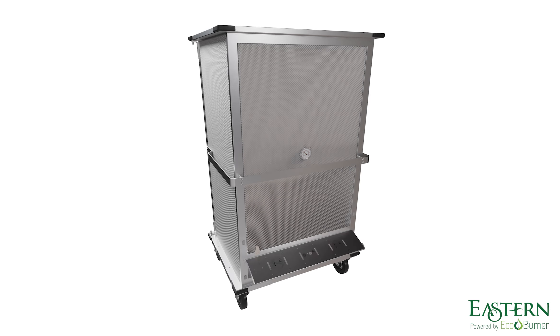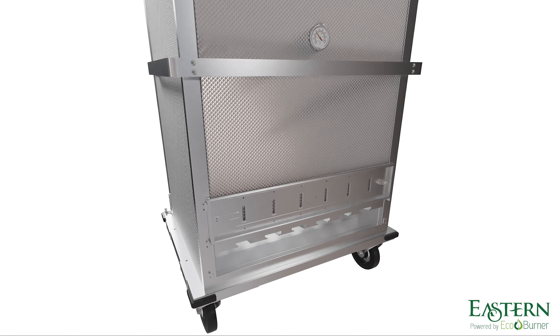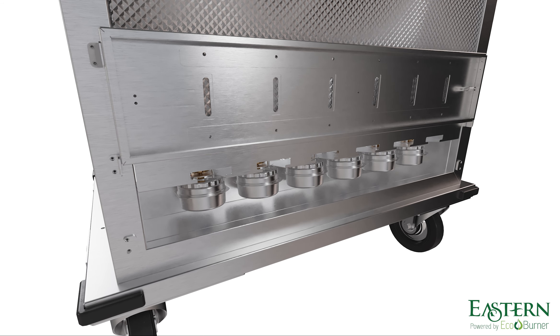The EcoHold is powered hot by eco-burners that deliver consistent heat across the entire cart. Simply use up to 6 eco-burners, ensuring they are glowing orange before being placed.